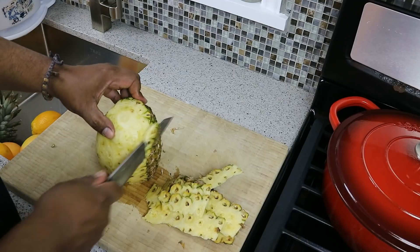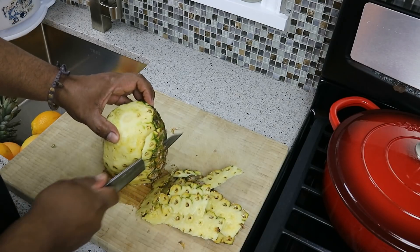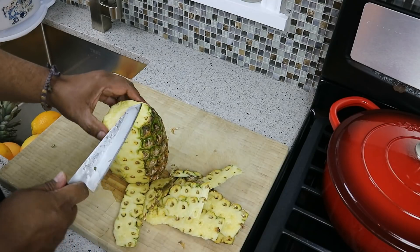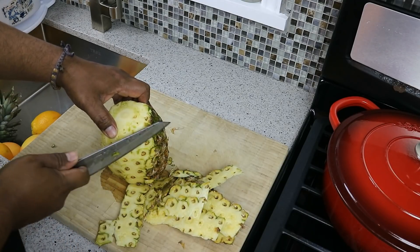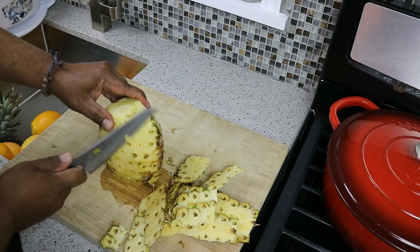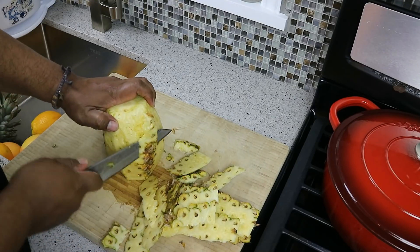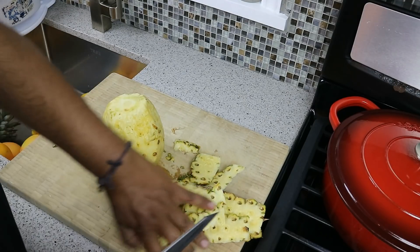I will recommend giving it a good wash — before and after. I would recommend that with any fruit, any vegetable that you're juicing, because you never know what kind of chemicals were used — fertilizer, pesticides, and stuff like that.